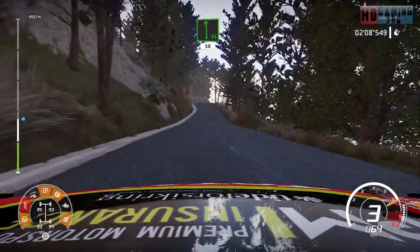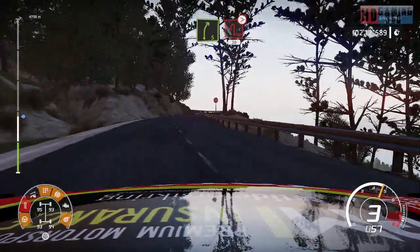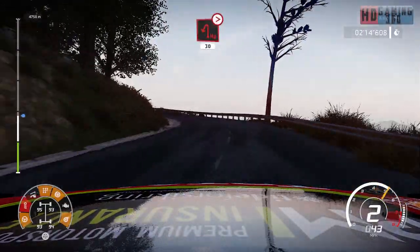Flat left 50. Hard brake, right 5 into hairpin left, tightens, 30. And then, keep in the back.